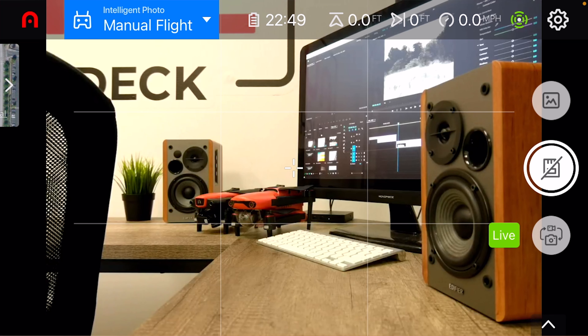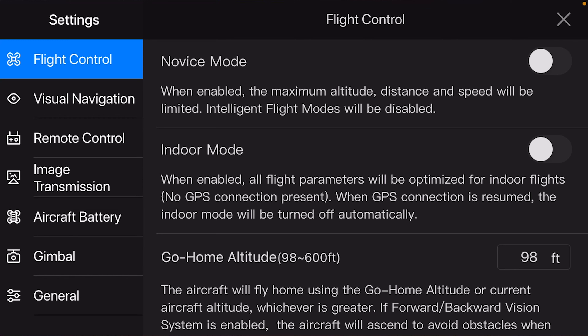To access indoor mode, we'll head into the settings menu up in the top right hand corner of the camera view. We'll tap on the flight control tab on the left hand side and then we'll toggle on the indoor mode switch.